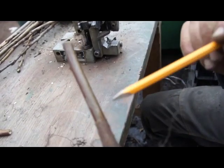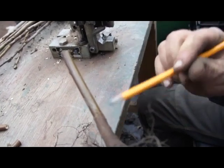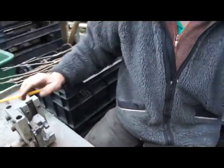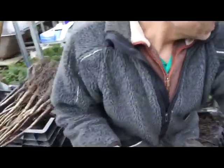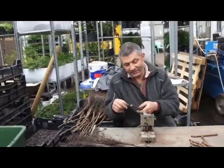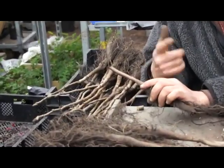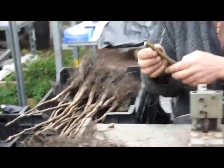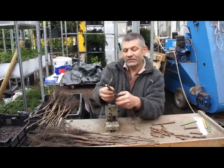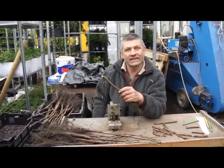It's important that the thickness of the rootstock and of the grafted variety up there are about the same. I'm not going to bind it, because then it won't grow together as well — that's actually the reason we make this kind of Omega cut. It keeps together mechanically without any additional fixing.